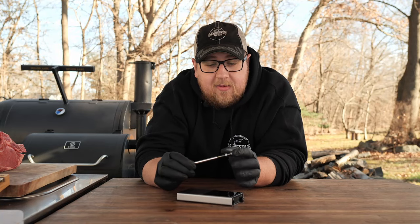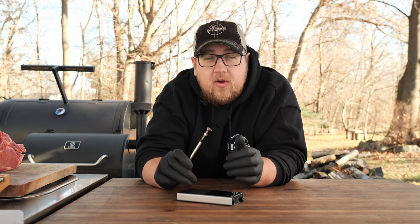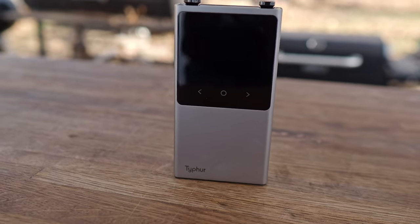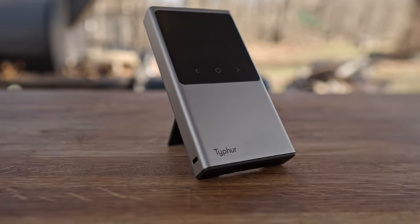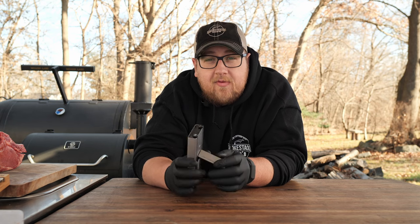The max ambient temp is 572 degrees for 20 minutes, and if it's getting too hot it will notify you so you don't have to worry about damaging it. This has Bluetooth technology, but something really nice is it also has Wi-Fi capabilities. You can connect the base to your Wi-Fi, and then you'll be able to monitor your cook anywhere you have internet. I've tested this out a few times and it stays connected to the Wi-Fi even when it is outside the house, pretty far away from the router.